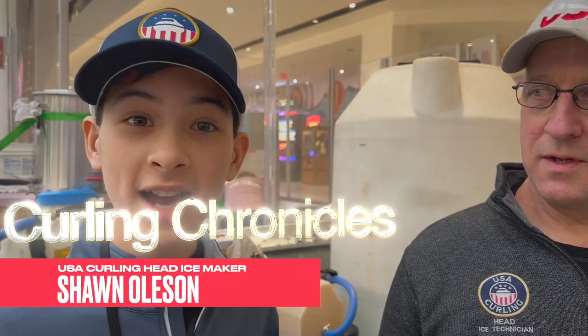We're here with head ice maker Sean Oleson. I'm the head ice technician for USA Curling. I come here with a group of people ahead of time and we prepare all the arenas or facilities that we play in, so we can have championship ice for all of our competitions. We take care of every competition in the U.S. that is a national championship or leads to world competition.